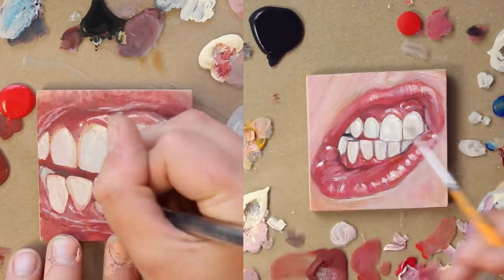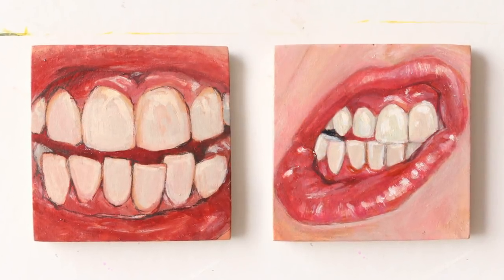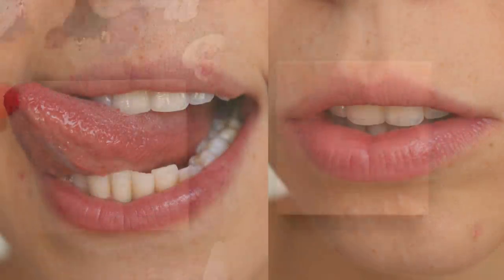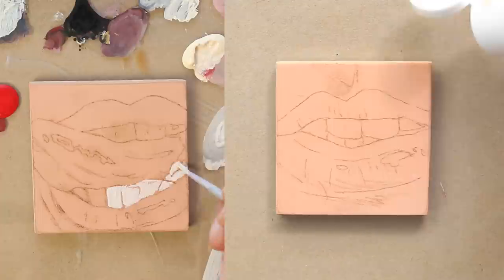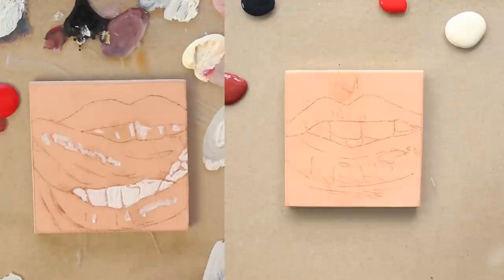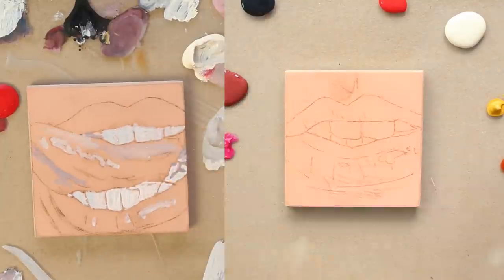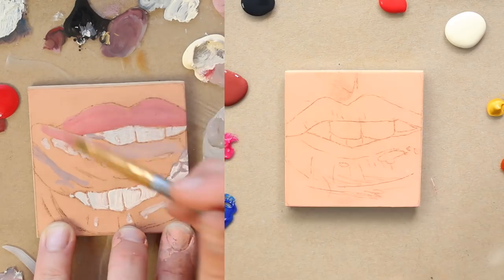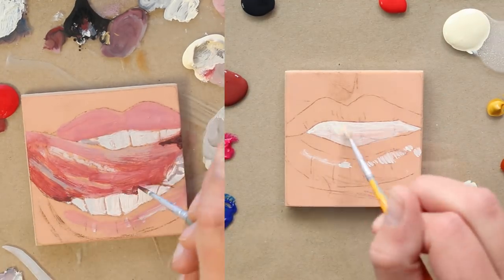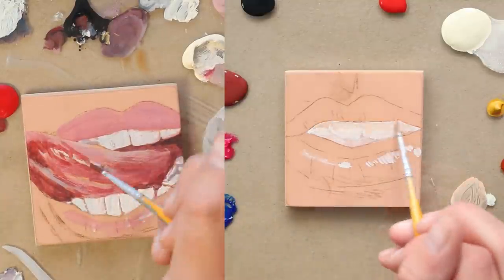These were really cheap acrylics — some Liquitex paints that are nice, as well as Apple Barrel brand, which is the cheapest brand you can get in the states, at Walmart, about 50 cents to a dollar each. But because I'm working so small, I don't have to worry about having super pigmented paint, and I can layer things up more quickly. It's honestly kind of nice to work in thinner layers sometimes, because you can build up your colors in interesting ways, glaze on top, and develop them in a more processed way.